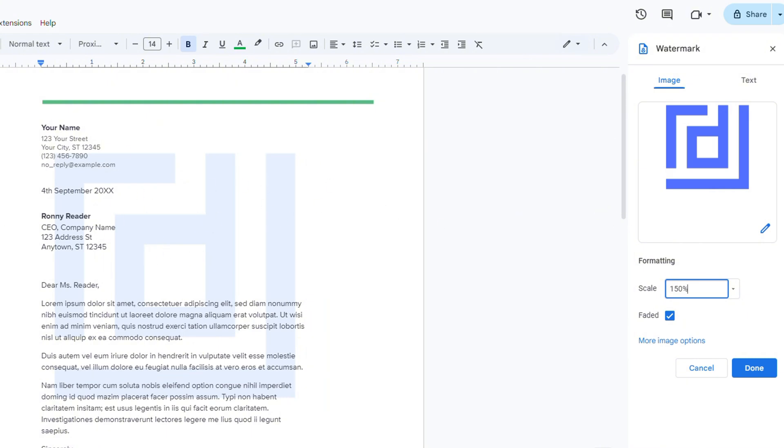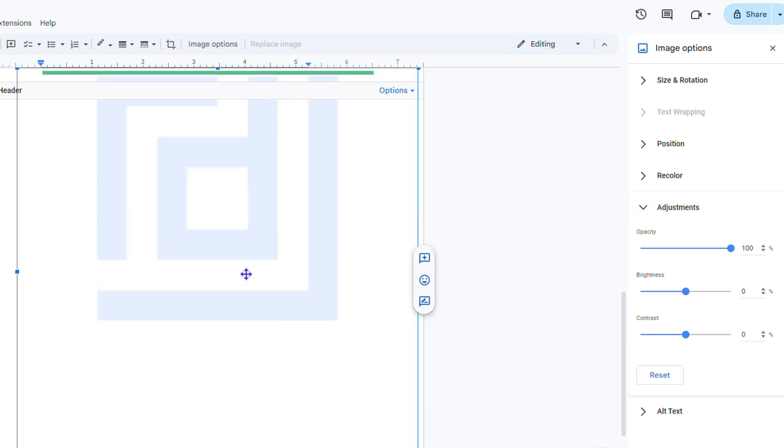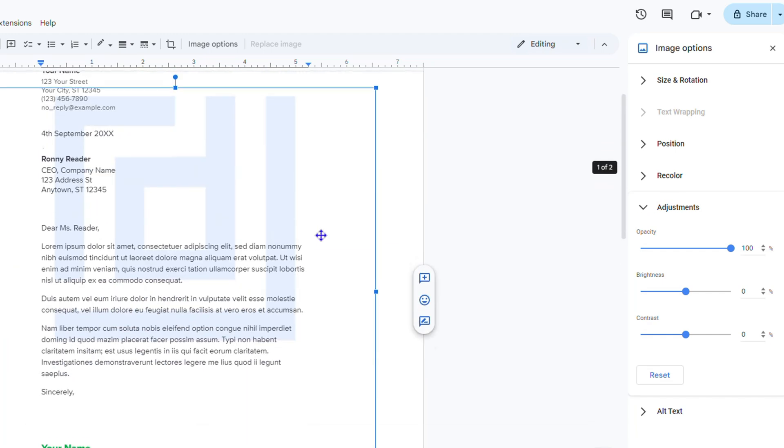As you can see, it's towards the left side, and I want it more central so it looks nice. You can click 'More image options' and you'll immediately get controls to move the image to wherever you want. I'll move it a little more towards the center and align it as needed.